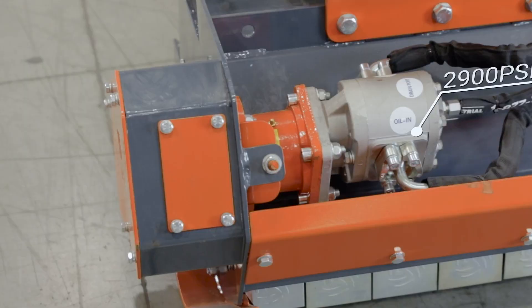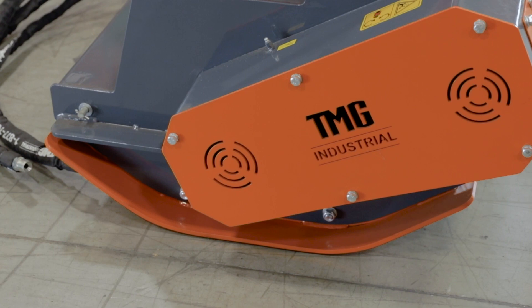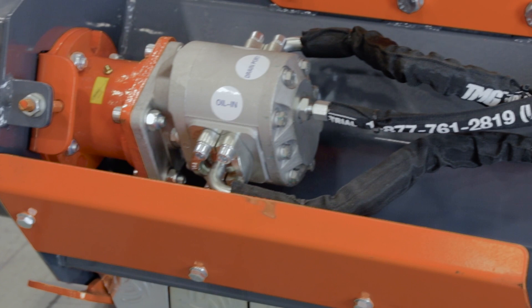Fourteen long-lasting flail knives are powered by a 2900 PSI motor through a reliable belt drive transmission, featuring a 3/8-inch case drain line relieving the pump of excess pressure.